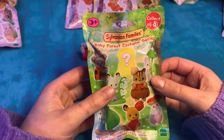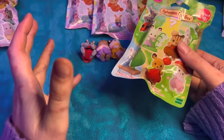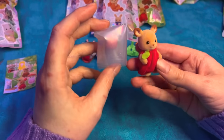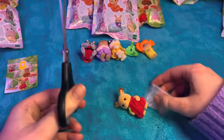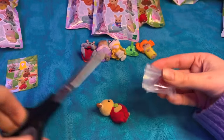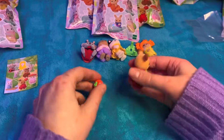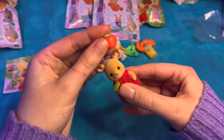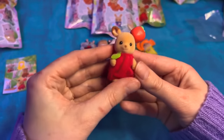I used to have Sylvanian Families when I was younger as well. I had a few of the sets - I had the big canoe, like a little houseboat, and I think I had a little house as well. Anyway, this looks like a deer. Let's see - it's got an apple. Where does the apple go? Oh, on the ear! Stop - that's so sweet! It's a little ear apple. That's pretty cute.